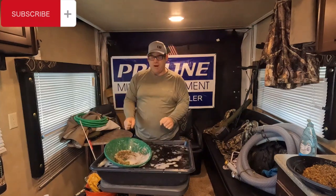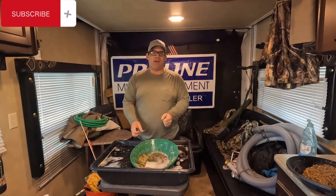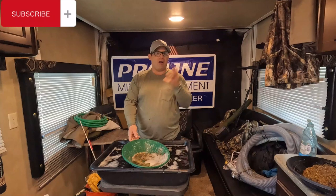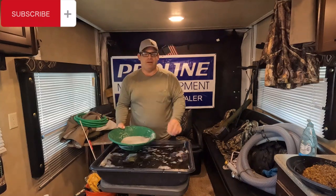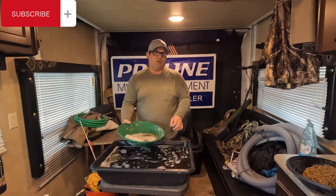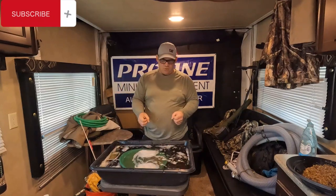Now we've scrubbed our new gold pan. Step number two — we're going to learn how to pan. Panning is nothing more than the process of pushing off all the light materials and leaving the heaviest gold in the bottom of the gold pan. The biggest question I get is that people are scared. It's nothing to be afraid of. You're not going to lose gold. Gold pans are designed to capture gold.